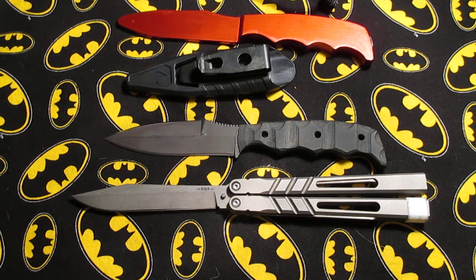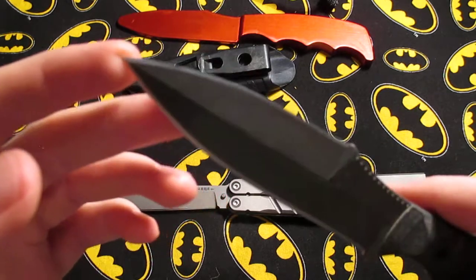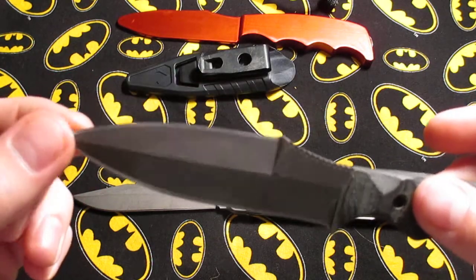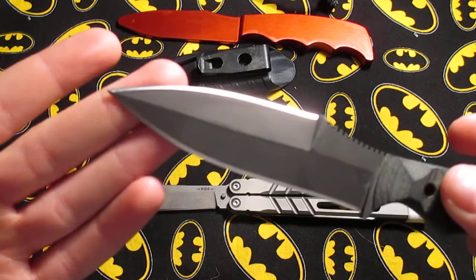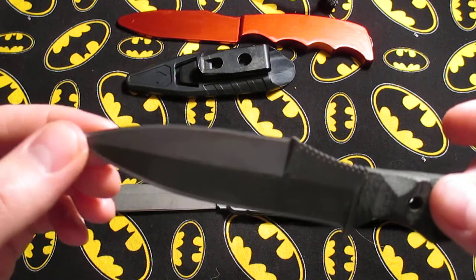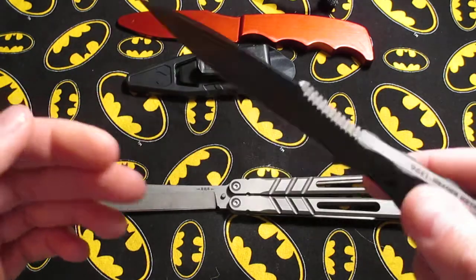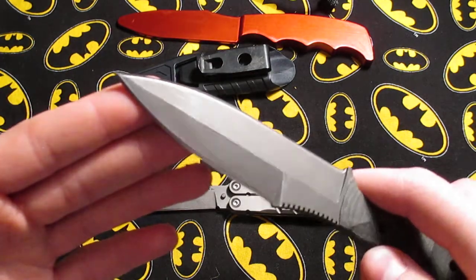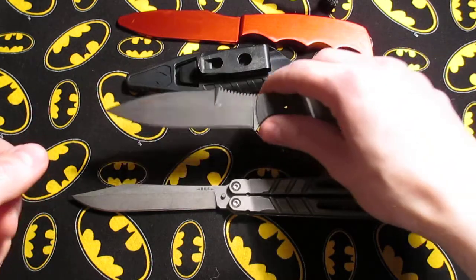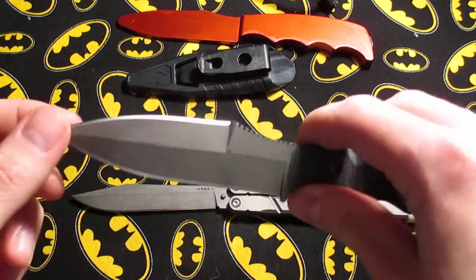Another point made at that class was that the tip of this blade — when stabbing into a dead pig they had there to test our blades on — the tip got deformed. And I've seen several others that have just snapped off. I'm not sure if they were prying with it or what, but it's happened more than once.